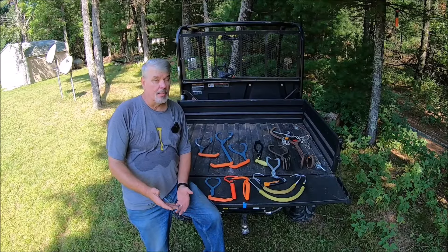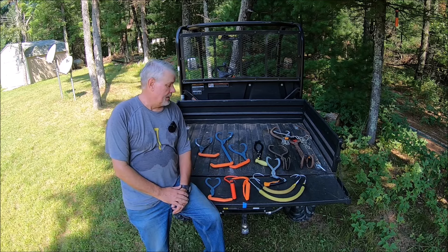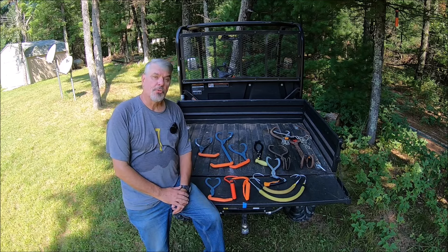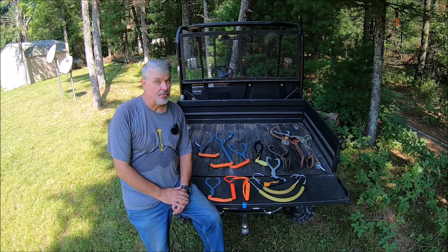If you can't tell, it's a scorcher here in Wisconsin, even though it's September. I hope you found this video both informative and entertaining. I just want to make sure that you're aware of all the options, or most of the options that are out there, to help save your back. I'll have other ones in the future here as well. Thanks again for watching.